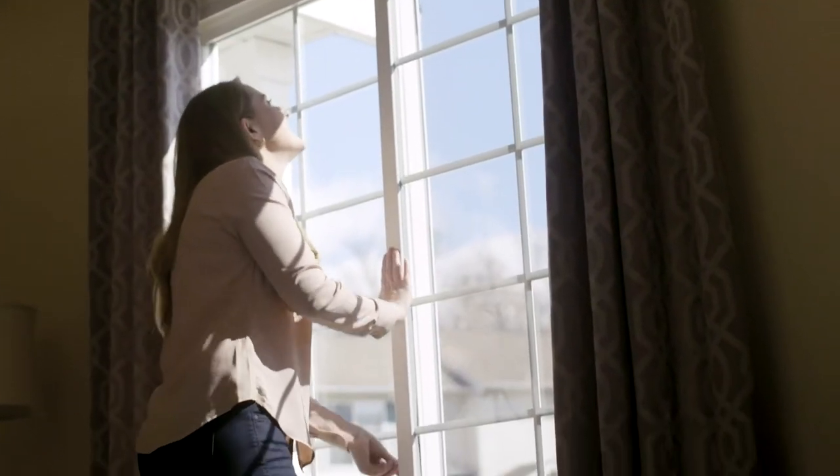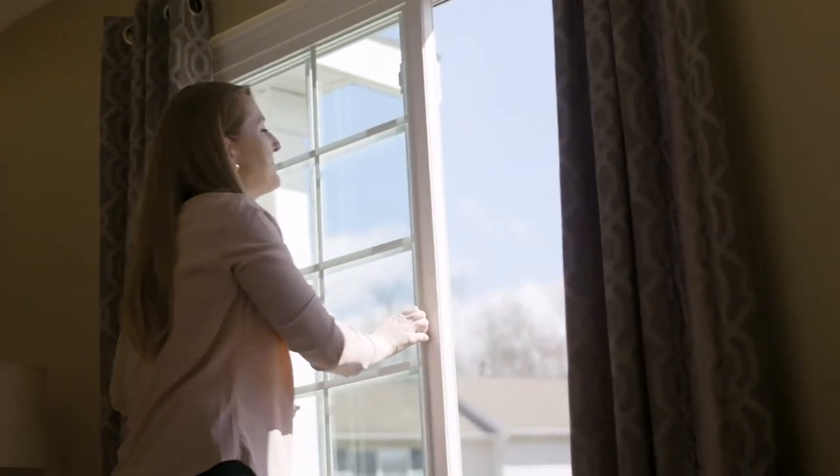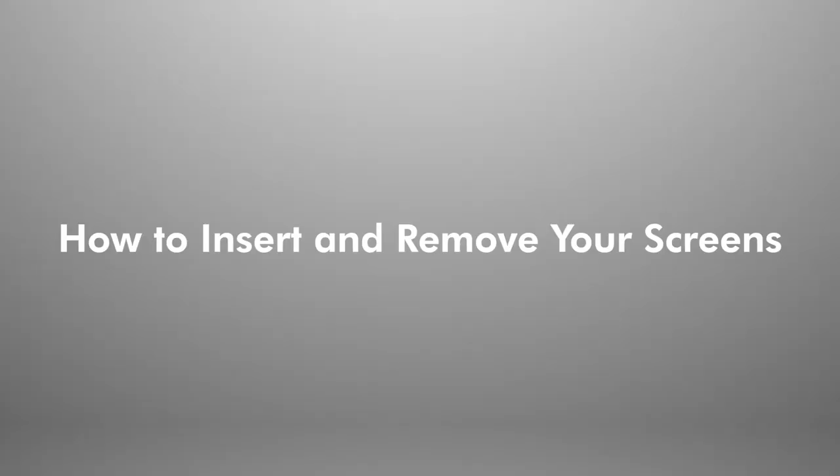At Universal Windows Direct, we know there may be times when you want to remove the screens from your windows, whether to allow for cleaning or to store them away for the winter. We recommend following these simple steps to safely and easily remove your screens.